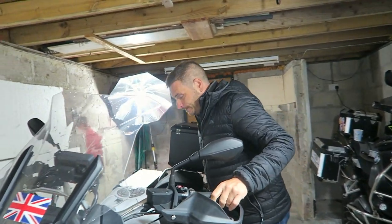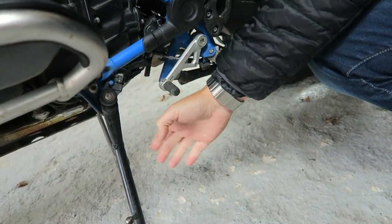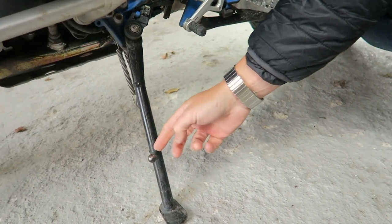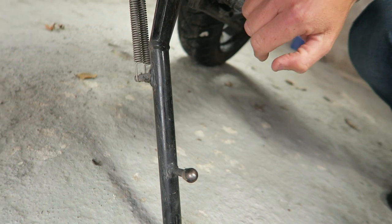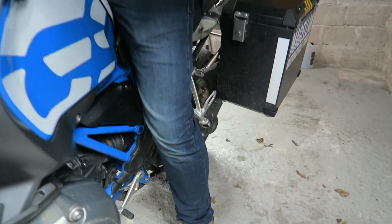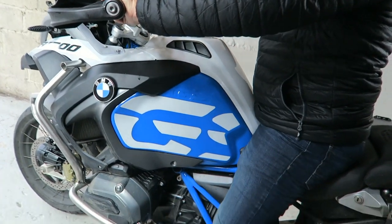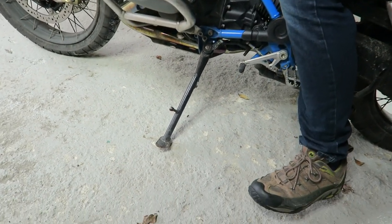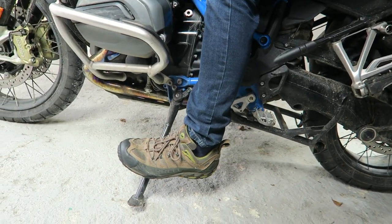First things first — just down here is a side stand. It looks really funny; it's just a metal pole with a flat bit. This little nib is where you push it with your foot, and it's got a spring to make sure that when it's down it stays down and when it's up it stays up. And you can see it's really well balanced — you can almost sit there with both feet off the ground for quite some time.